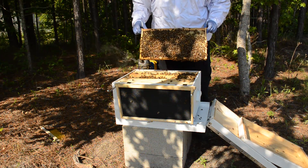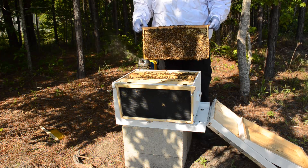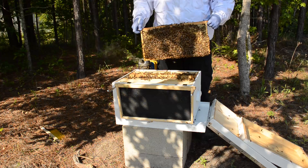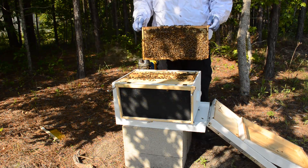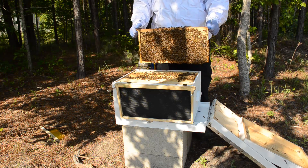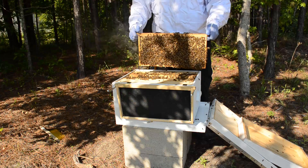This is frame six and I cannot see what's going on very well. I'm about to do something I've been scared to death of — I'm going to shake this frame. It makes no sense to me why I take the time to start a smoker and gently approach the hive from the back, put in just enough smoke to keep the bees calm, and then shake the frame — but here we go. I'm going to push it down and stop it suddenly to knock off a good portion of the bees so I can see what's on here, because part of it looks like honey and part of it looks like brood.